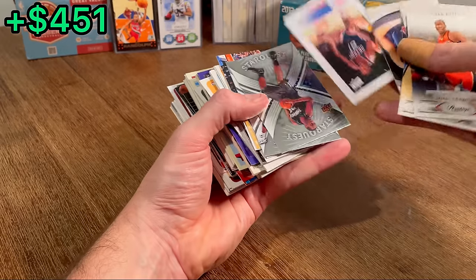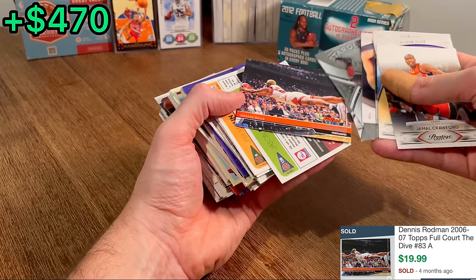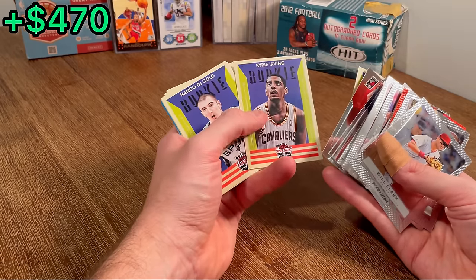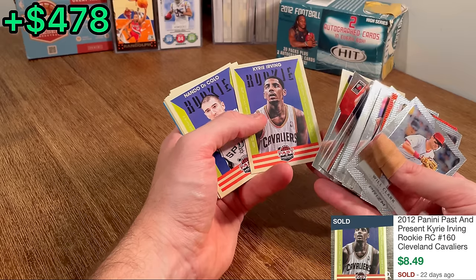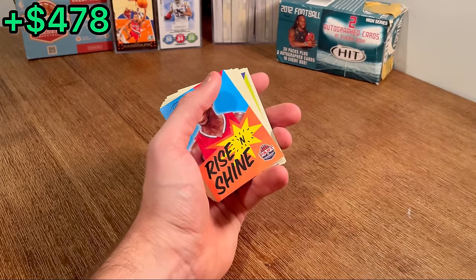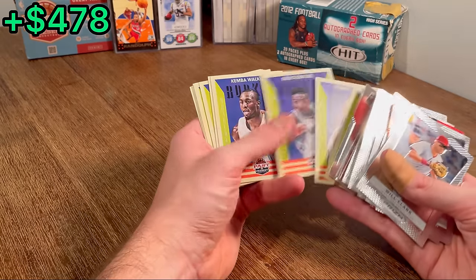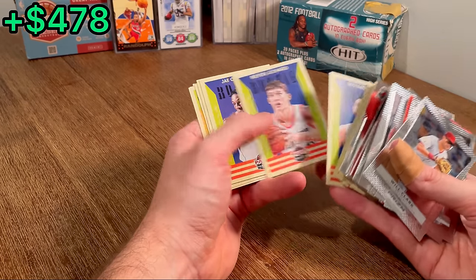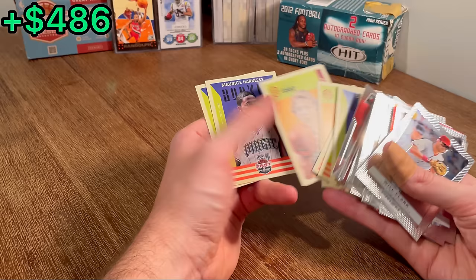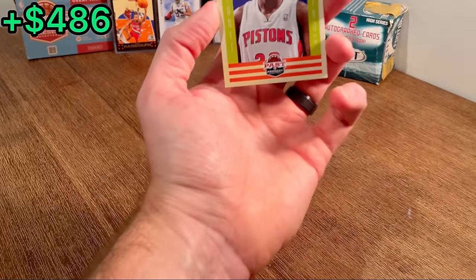Got a couple of StarQuests and a couple of Dennis Rodman cards. Valanciunas rookie — nice. Kyrie Irving rookie card — let's go, that's big! Tristan Thompson rookie card — we'll do that as the next Easter egg. Rise and Shine Chris Paul. Kimba Walker — Cardiac Kimba, nice. Another Kawhi Leonard rookie — let's go, huge! Chris Middleton rookie card. We've had such a good unboxing — let's do that as the next Easter egg.